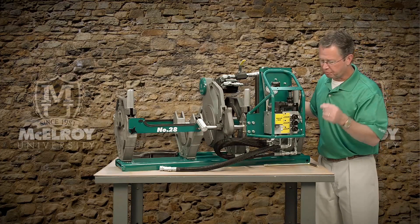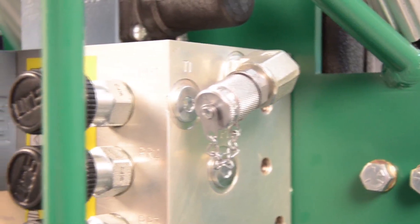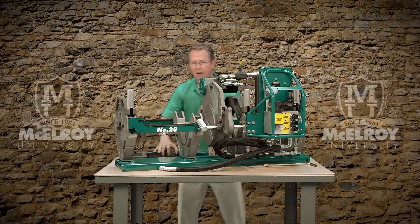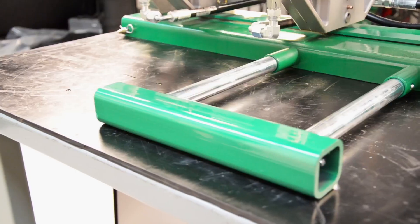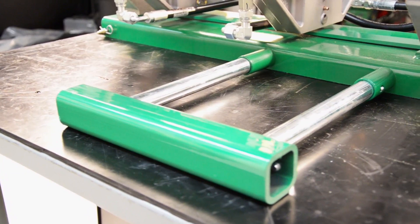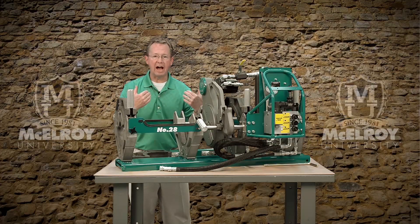There's also the data log report for those of you who data log all of your fusion joints. Back here there's the outrigger, which supports the carriage when it is removed from the chassis so it will not tip over when the jaws and facer are pivoted out.